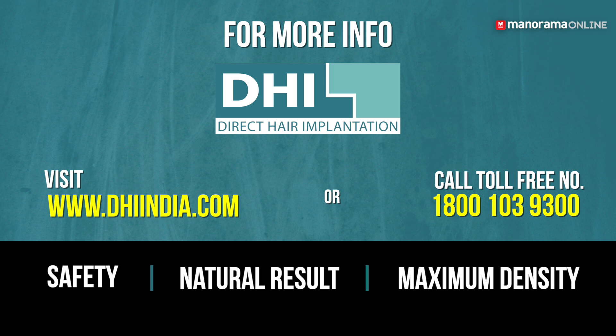For more information, visit www.thiindia.com or call our toll-free number: 1800-103-9300.